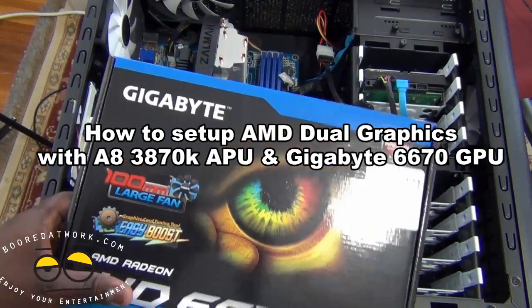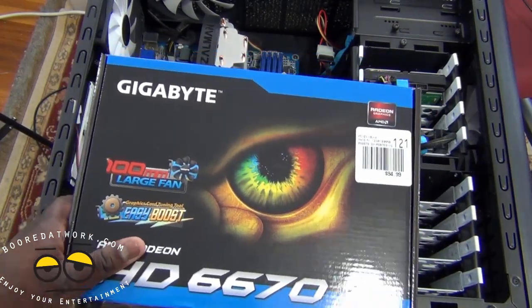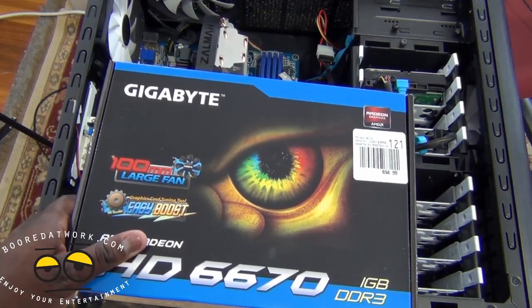Hi, this is Thundee from BorderWolf.com and welcome to our second video in our AMD build series. Today we'll be showing you how to run a Crossfire with an AMD APU.